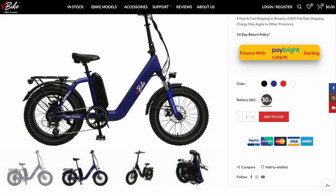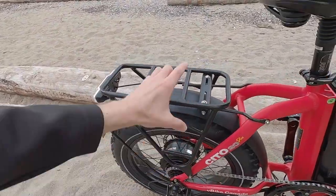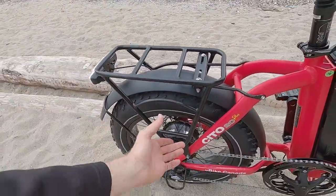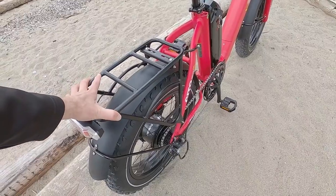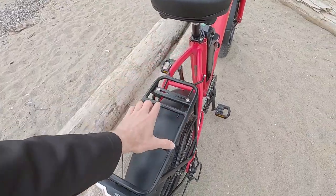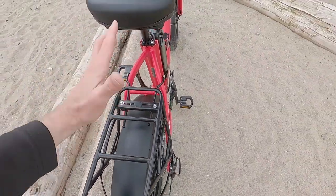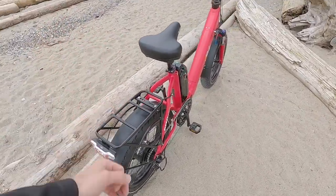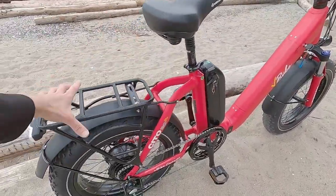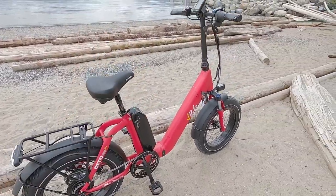We've got an excellent fat-bike-specific rear rack here with standard gauge tubing, pannier blockers, a bungee loop, and an integrated light on the back. It's really nicely done. I do want to call out that the max weight rating on it is a little bit lower — it's 19 kilograms. Sometimes you'll see these rated up to 25 kilograms, which is nice, but all things considered, the positioning of it and the fact that it's included and looks so nice — they've really done a good job.